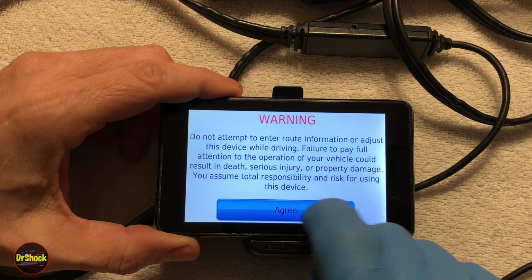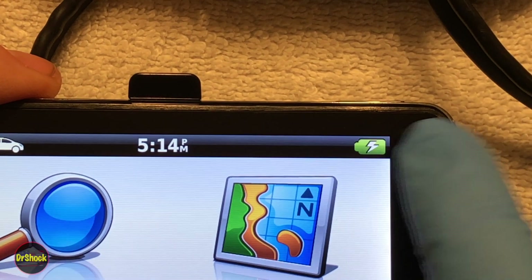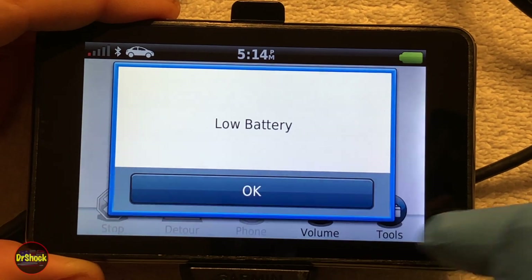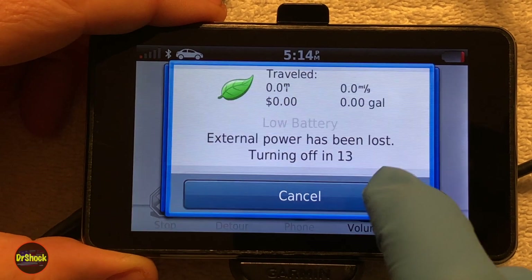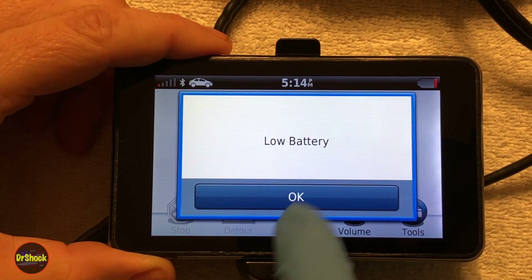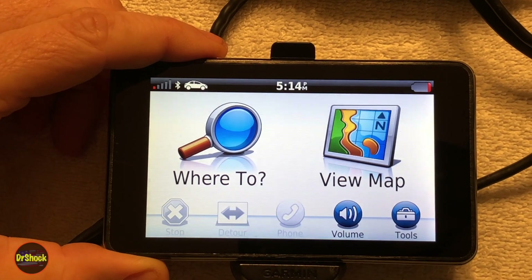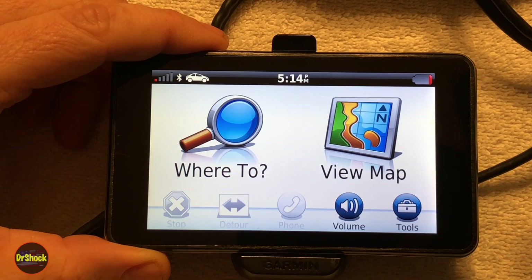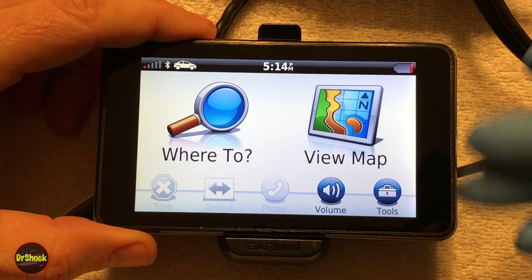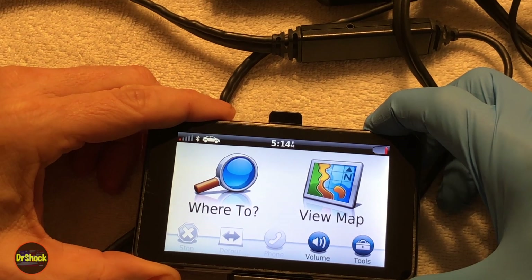After it boots up it looks like it's got full power and it's charging — make sure you see the little lightning bolt indicating charging. As soon as we unplug it, it complains of a low battery and shuts off. If we let it charge fully it would go green but then rapidly discharge. That's a sign of a bad battery. Even just plugging it in with the vehicle adapter can cause random shutoffs because the adapter can't keep up with charging requirements. So today we're swapping this battery out.